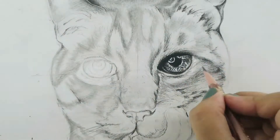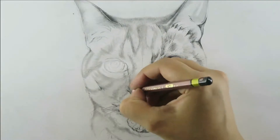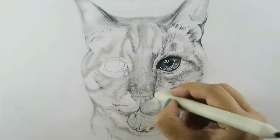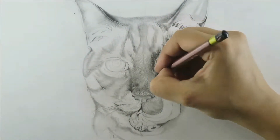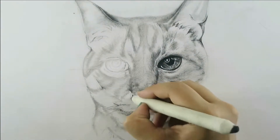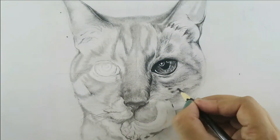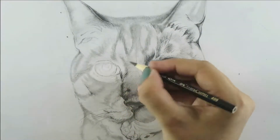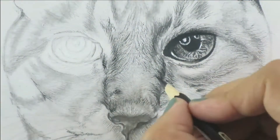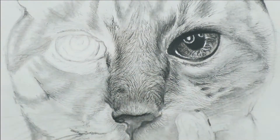Now I'm going to shade the nose area — that's pretty simple, but make sure you do it smoothly and add a little bit of skin texture over the nose as well. I'm using a blending stump to blend out the existing shading and graphite around the nose. I'm also working on the cat fur — you can see the fur is flowing outward from the eye.